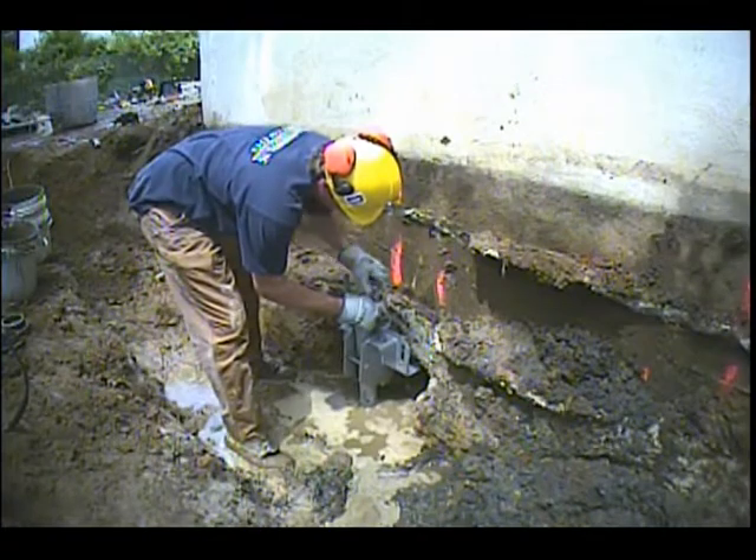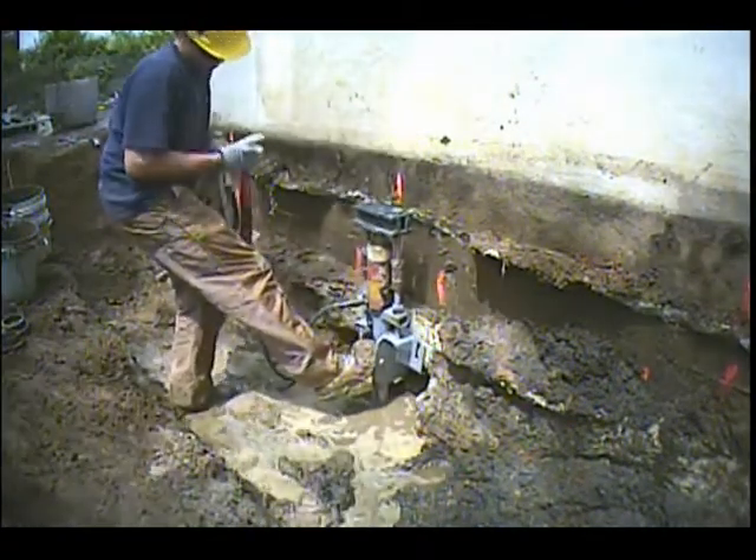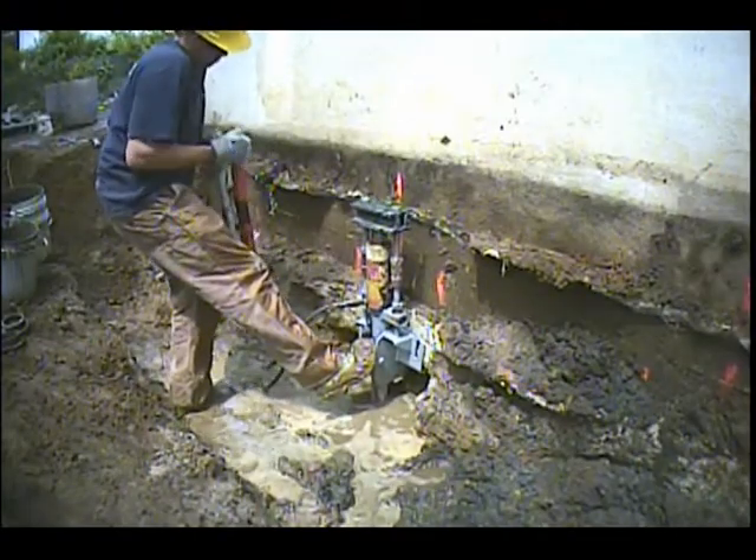Finally, underpinning brackets are installed in each location. The piles are then pre-tensioned and fastened to the footer. The job is now complete.